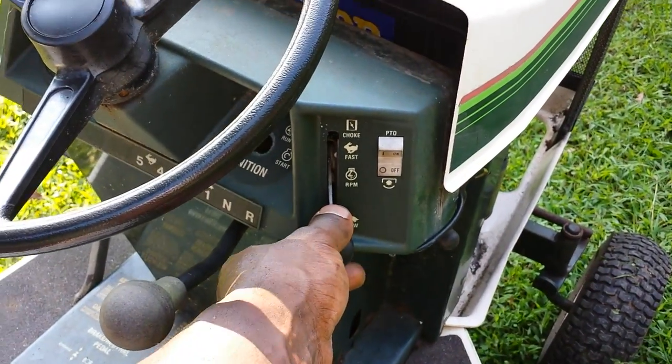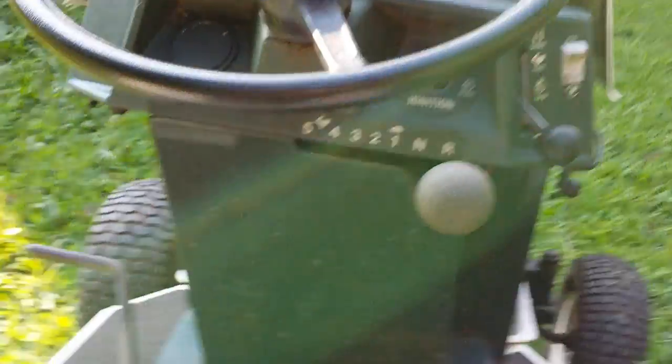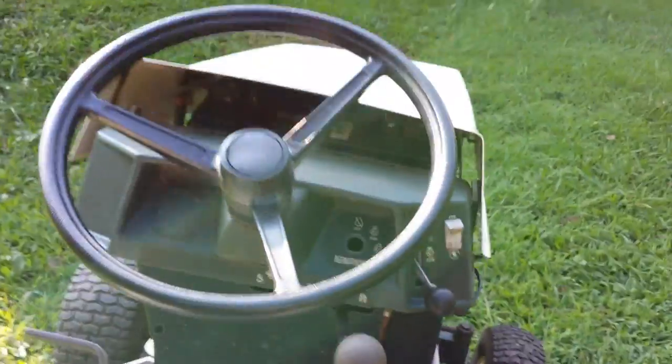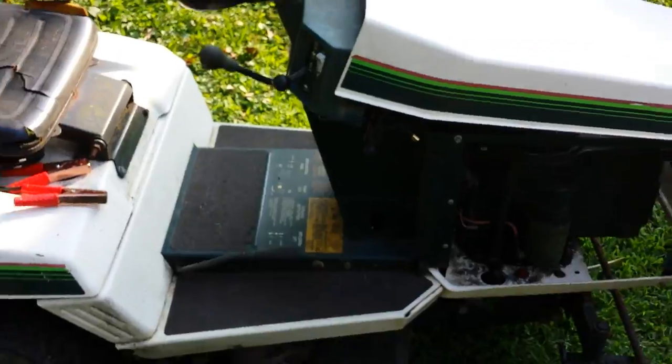It has a button right here that engages the PTO — that's kind of nice, I've never seen that before, but it's probably standard. It has a 5-speed transmission with reverse, and it's up here right under the steering wheel. That's kind of nice, kind of tractor-like.